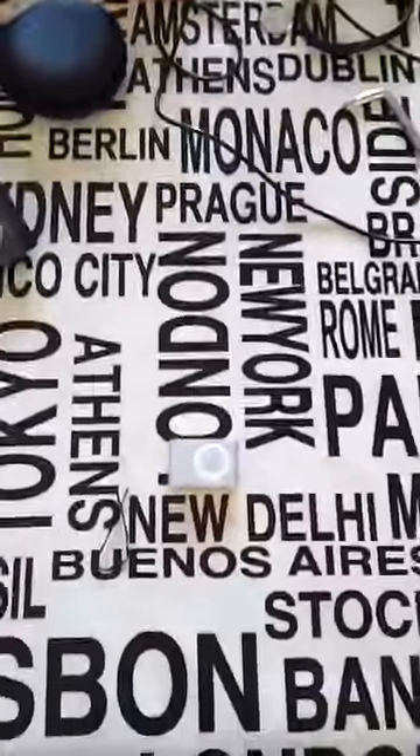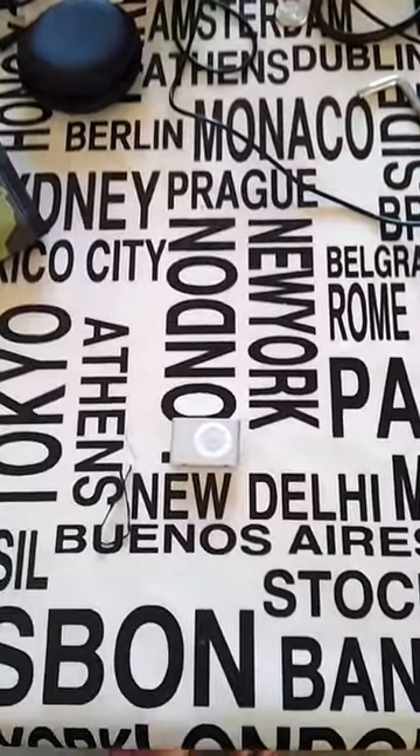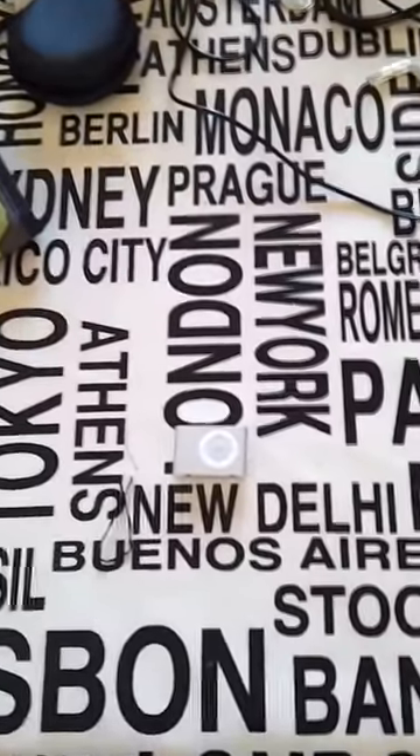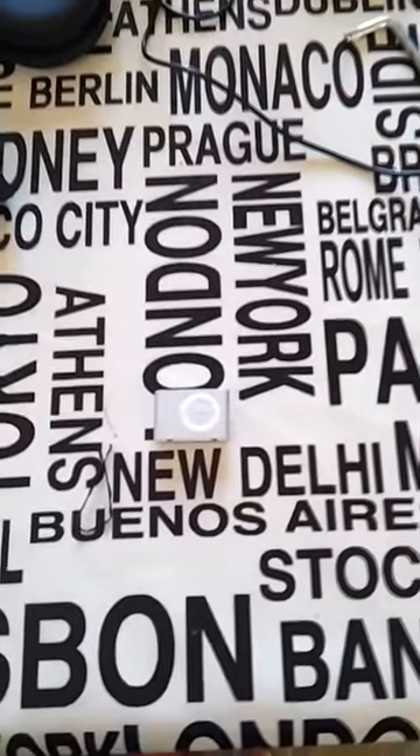To start off with, they cost about £15-20 on eBay — don't know what it is in dollars, about $30. You can get them for a lot cheaper than that, but I wouldn't really trust them because you don't know if they're spares or repairs or anything like that.